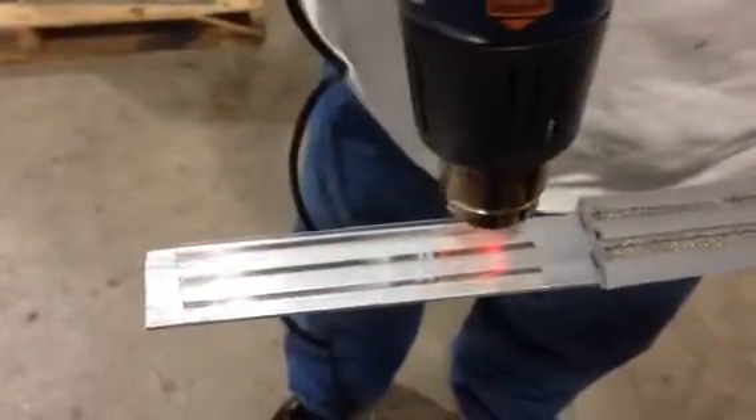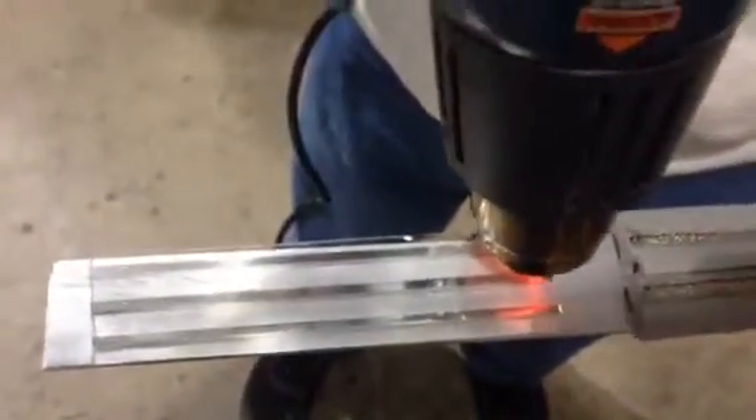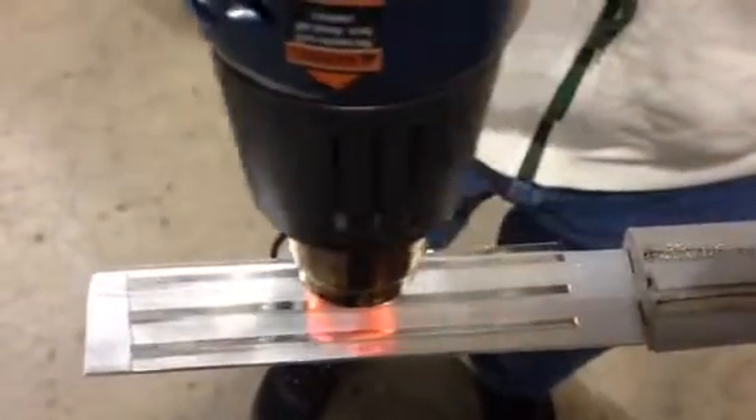We've been heating this heat tape up for 50 seconds — you can see how close we are to it. It's 50 seconds at 800 degrees. This stuff is not melting; it's holding up real good.